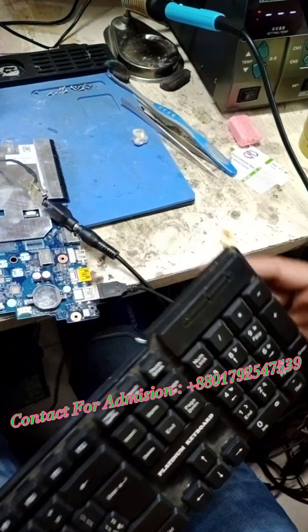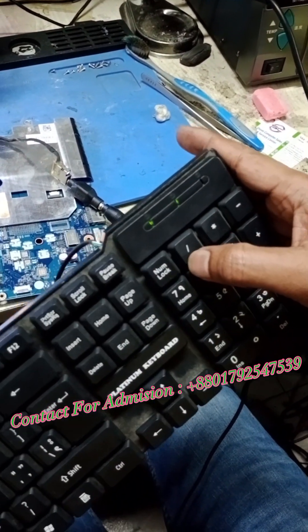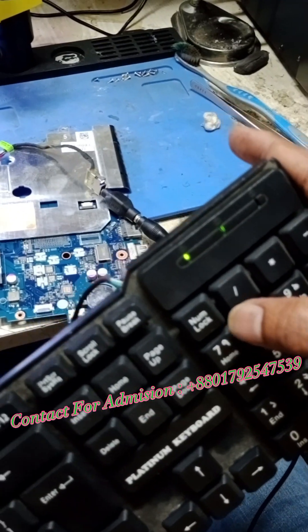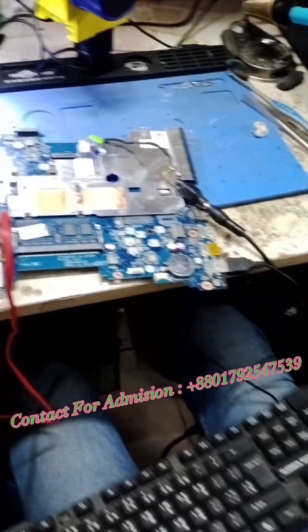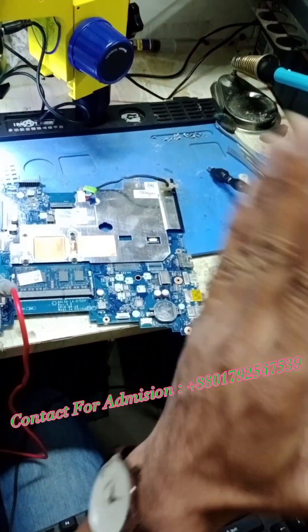The display lights are on — the light, the display is working. Alhamdulillah. This is the laptop repair, live troubleshooting, step by step.